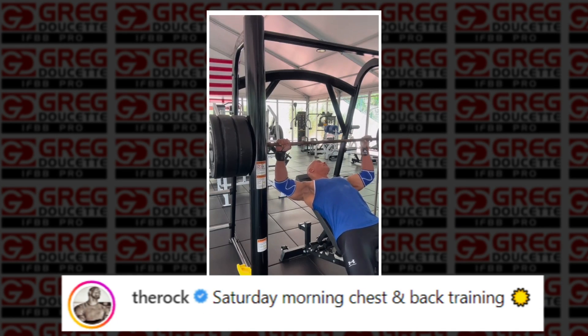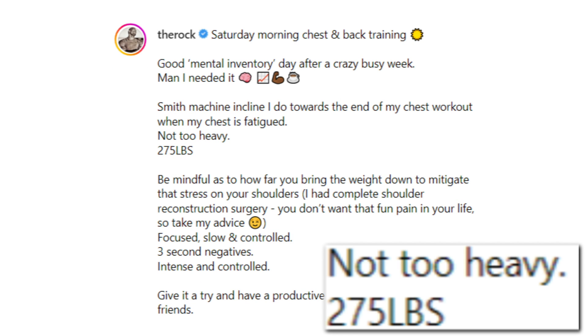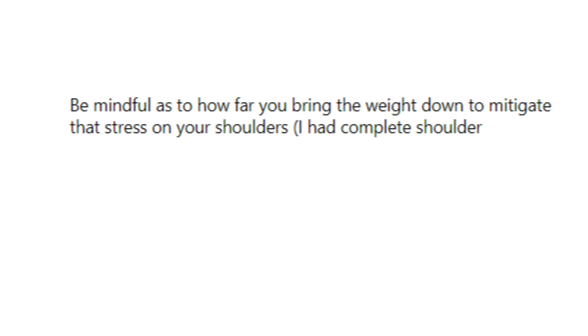He posted a video of him doing incline bench on the smith machine — Saturday morning chest and back training, essentially training opposing muscle groups. It allows him to save a lot of time: train a set of chest, follow that with a set of back, so you don't have to rest as long between sets. He states 275 pounds for eight reps, saying 'not too heavy,' and remember this is at the end of his chest workout, so he's already pre-fatigued. He also advises being mindful of how far you bring the weight down to mitigate shoulder stress — he had a complete shoulder reconstruction surgery — recommending three-second negatives, intense and controlled.